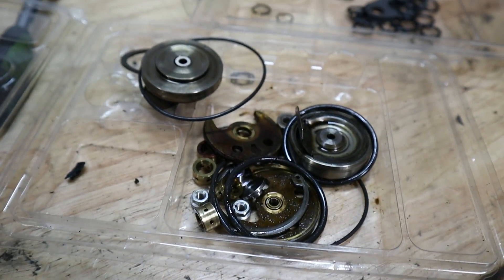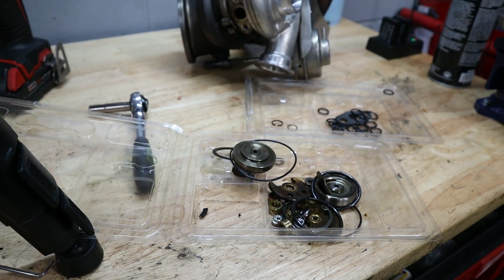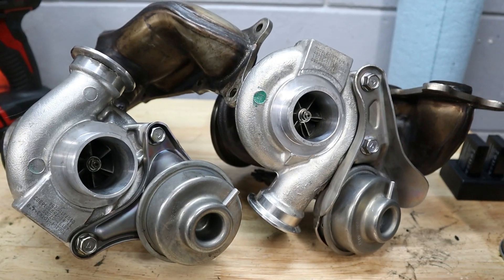Hey everyone, welcome back to the Beamer Barn. Today we're going to be servicing the turbos on my 335i. They're still on the car so we're going to go ahead and get under right now. We've already dropped the subframe — if you want to see how we did that, check out my previous video where we did the oil pan service on this car. All we have to do is pull the downpipes off, get the water pump out of the way, and then we'll be able to pull the turbos down and rebuild them on the bench. I got these parts from Amazon, sold by Turbo Lab of America, and they arrived in under two days. I'm going to put a link to them in the description below. Let's go straight to work on the car.